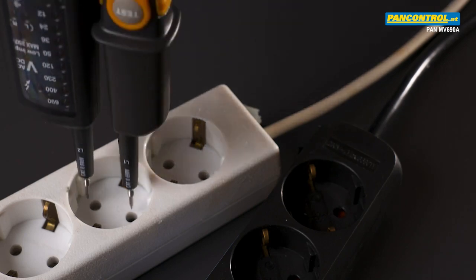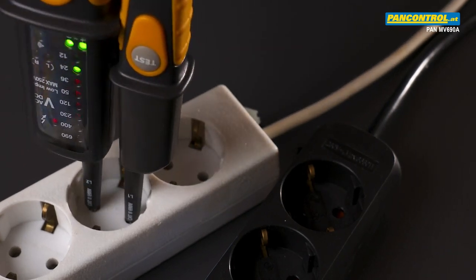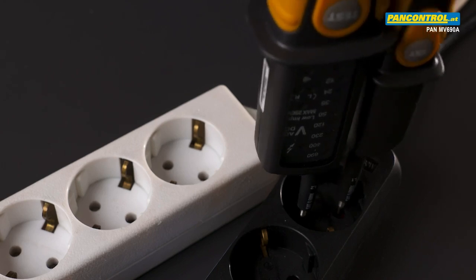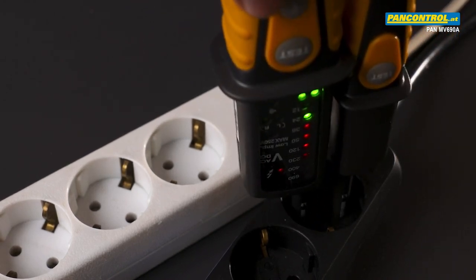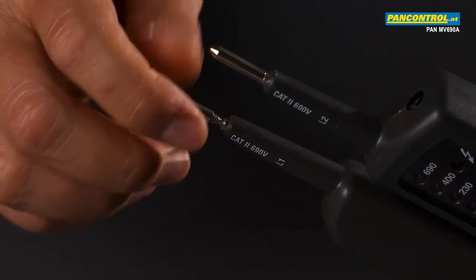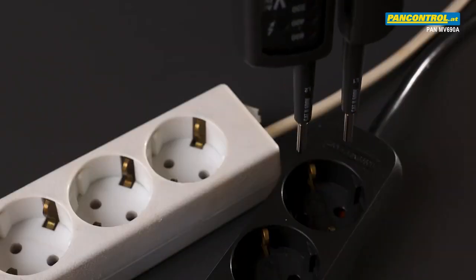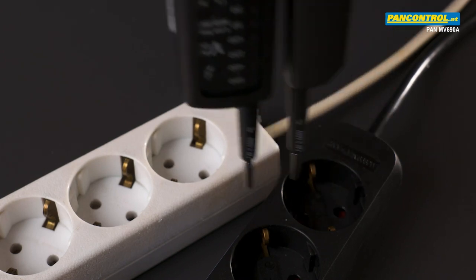With the thin test tips of the tester, it is sometimes difficult to get proper contact in an outlet — especially if the outlet has contact protection. The solution is bigger contacts to screw onto the thin test tips. With the bigger screw-on contact sleeves, it is much easier to find good contact in an outlet.